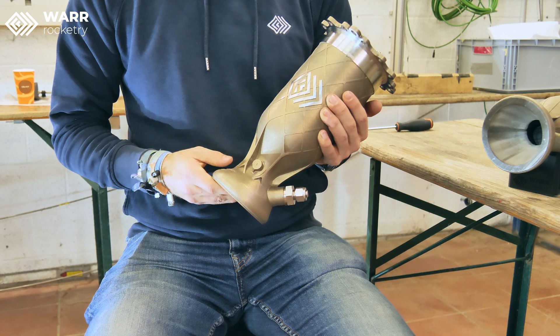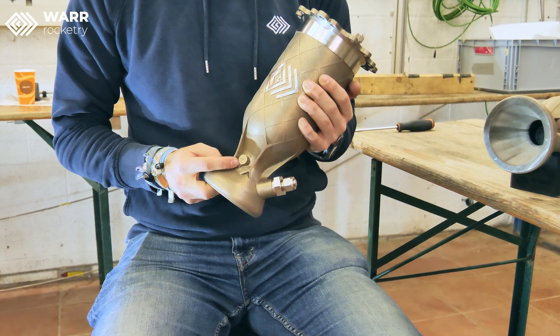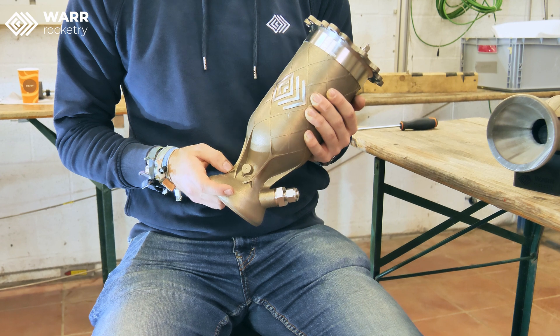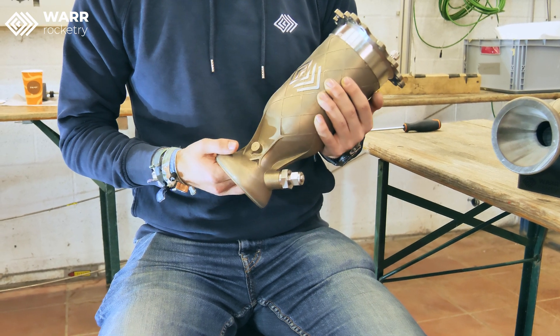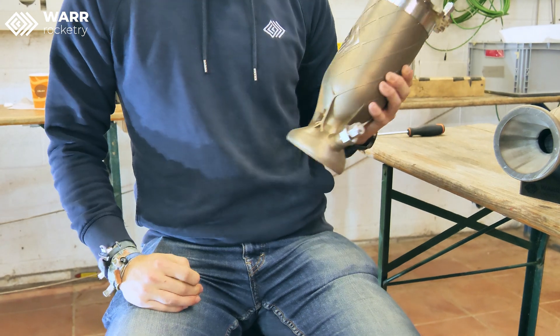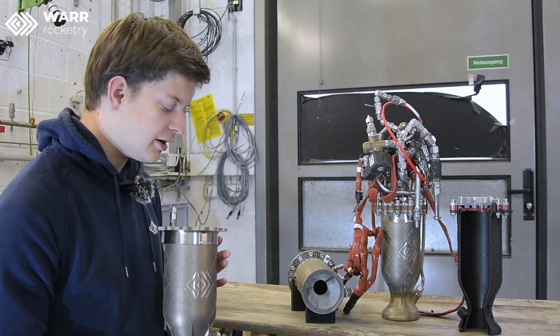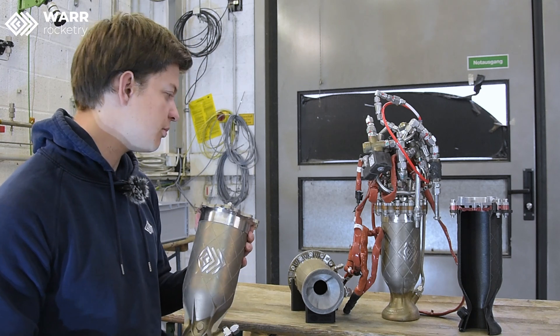We also tried to install some thermocouples relatively close to the hot gas wall, but we weren't successful doing this yet, or haven't attempted it yet, because this print also had a defect during manufacturing, so we can't use it for hot fire purposes.